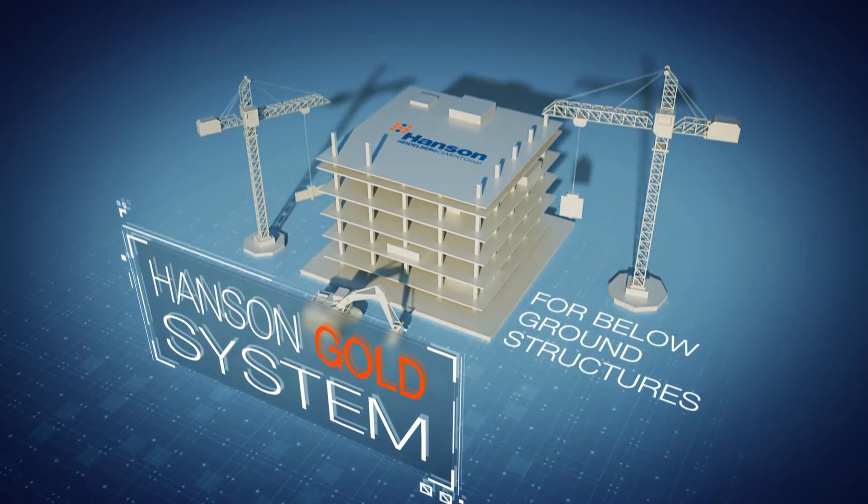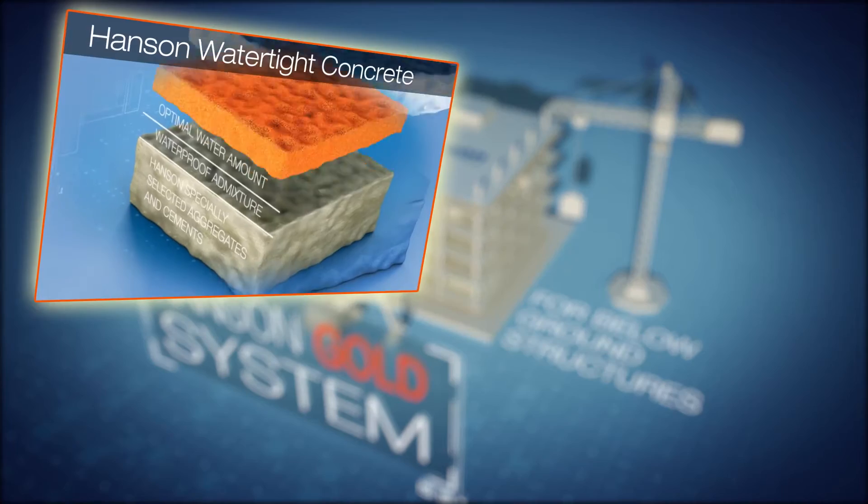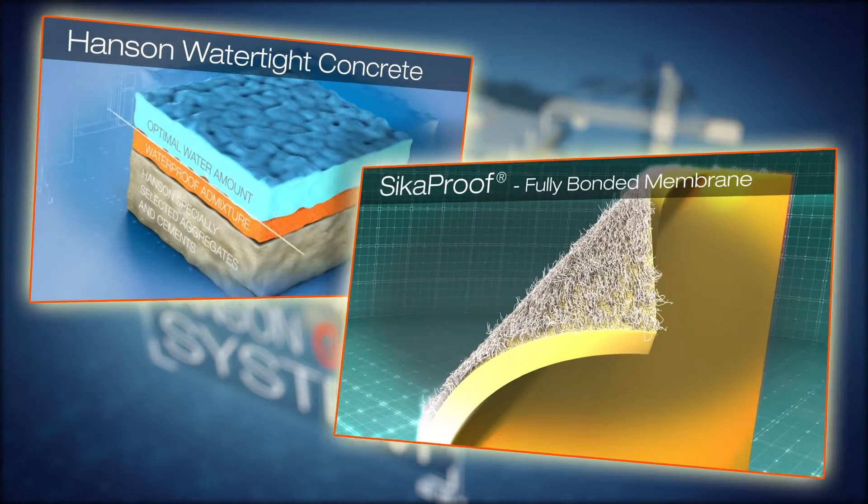We hope you found this video helpful. Thank you for your interest in the Hansen Gold waterproofing system.